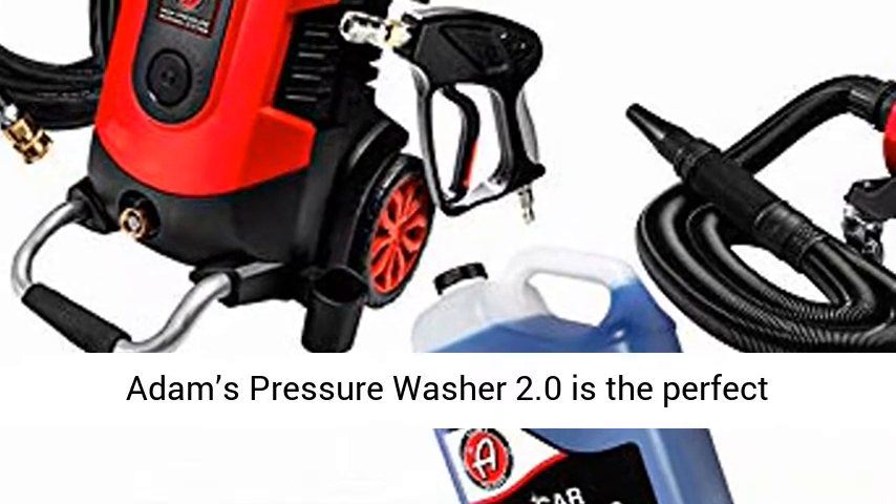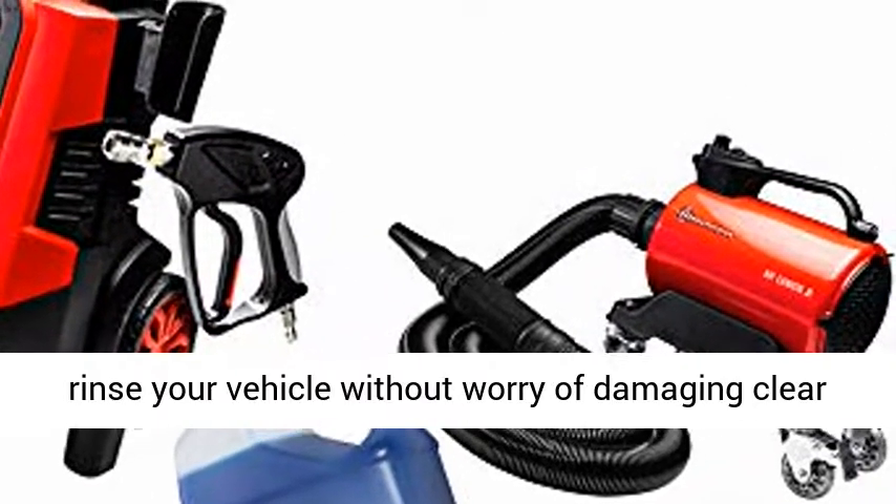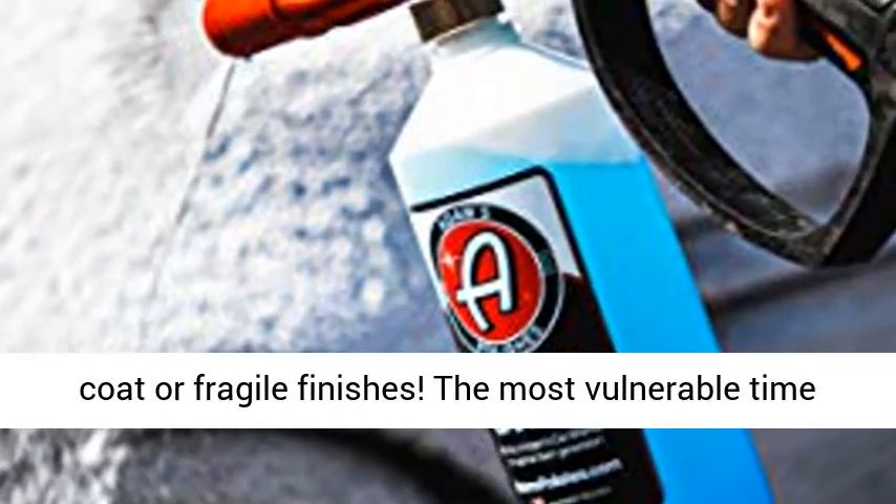Adam's Pressure Washer 2.0 is the perfect detailing accessory to effectively wash, foam, and rinse your vehicle without worry of damaging clear coat or fragile finishes.